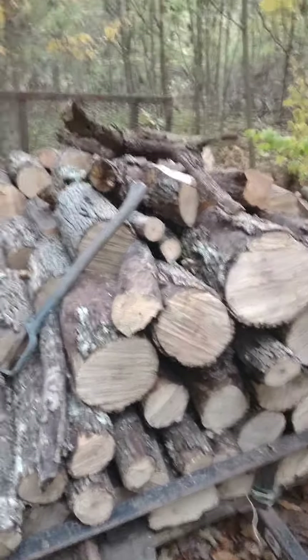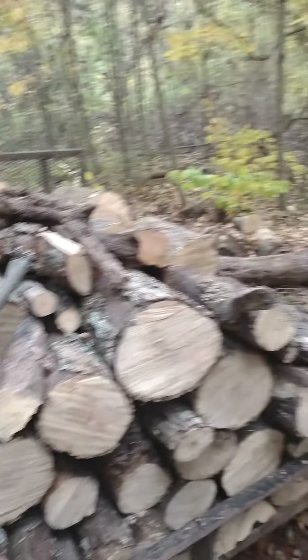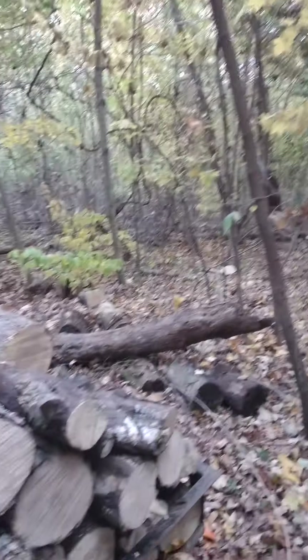My big project tonight is getting a load of firewood in, but what I'm doing is cleaning up a bunch of dead ash back here.